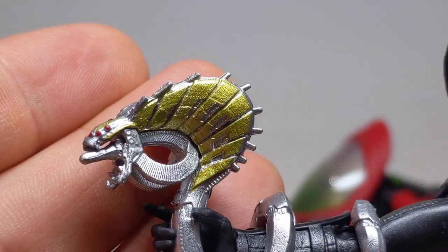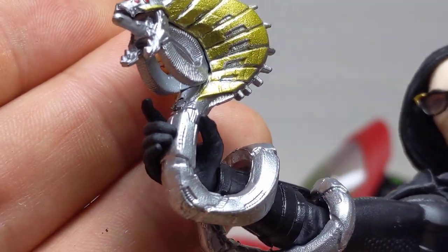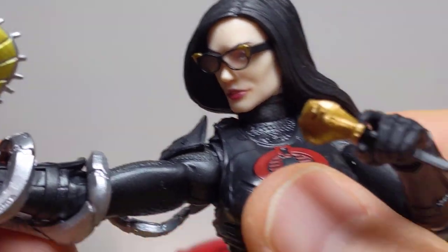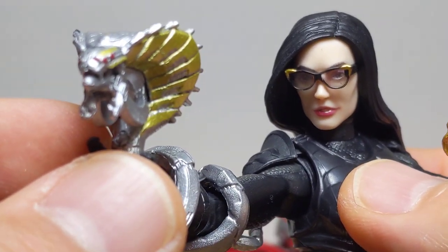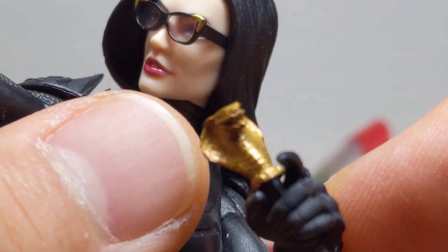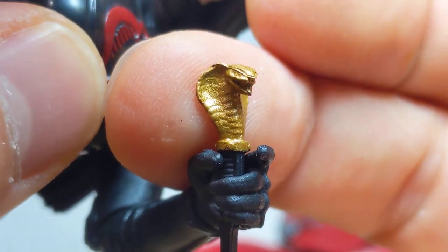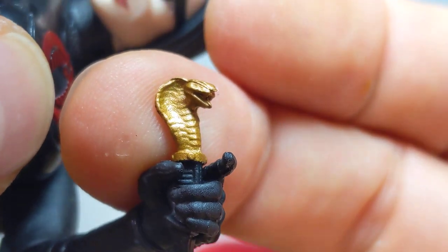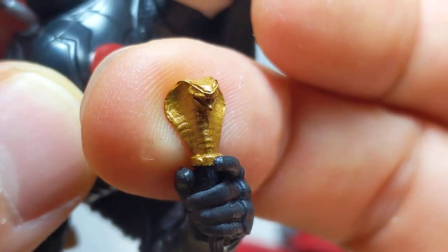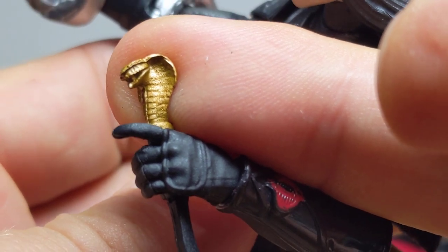It works, it really does work — look at the detail on that sculpt. Fabulous sculpt as usual, and in this case the paint has accentuated it beautifully. Facial sculpt: brilliant. Coil weapon: beautiful. Comes with also a little Cobra knife, and again it's beautifully done. The sculpt is phenomenal — paint's kind of filled it in a little bit, but it's still coming through strong. Looks really nice. I think silver would have worked better there personally.